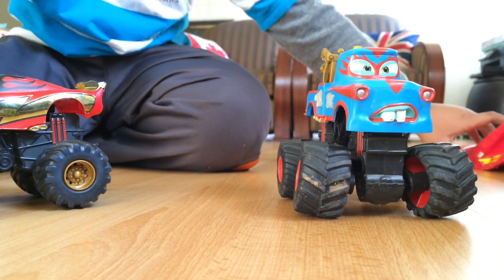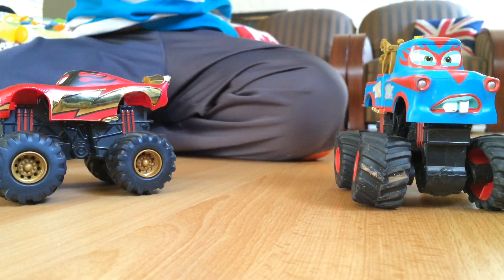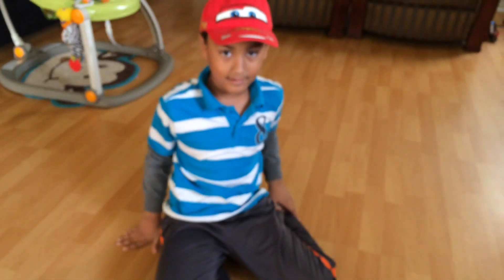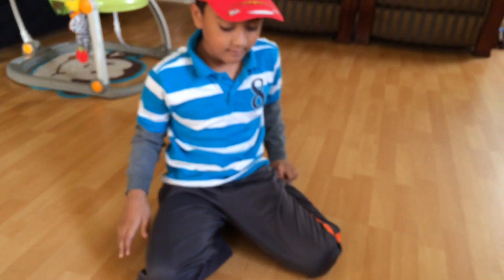Oh, this one has both Mater and Lightning McQueen together! And you have a hat — wear your hat! Yes, I like your hat. A McQueen hat — that's a cool hat!